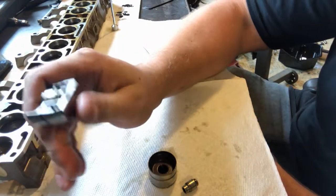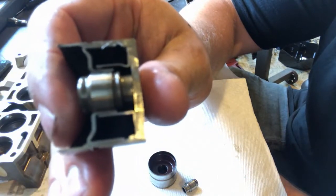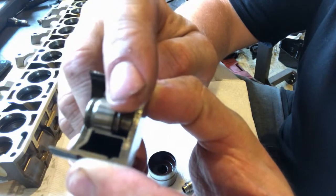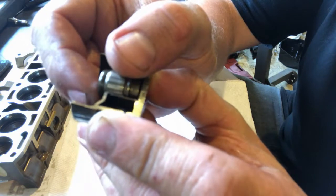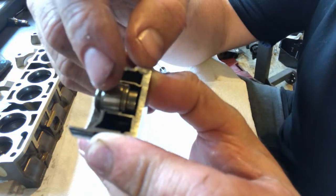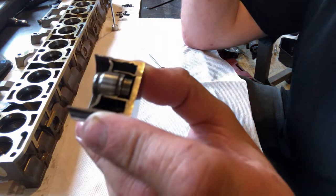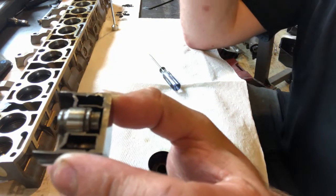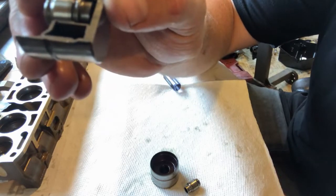Just to review, this is what the factory hydraulic lifters look like in cutaway. This part in the middle of this little cylinder is the actual part that hydraulically adjusts the lash. What we're going to do is take this little cylinder out of the lifters, take it apart, remove the components that make it function as a hydraulic lifter, and then shim the part to set the lash and make it a solid lifter.